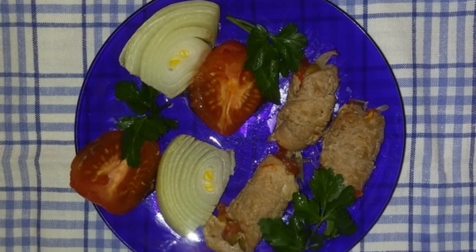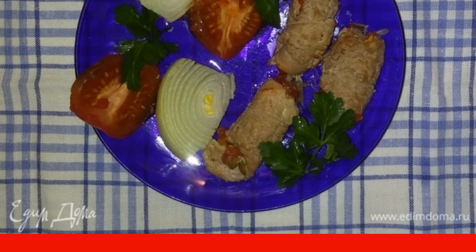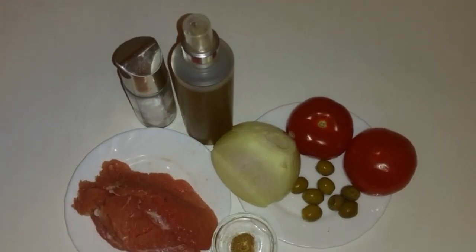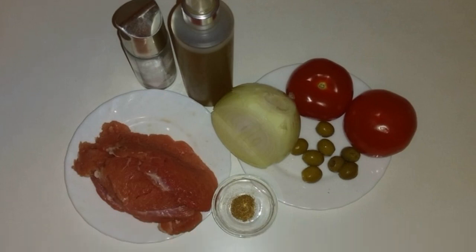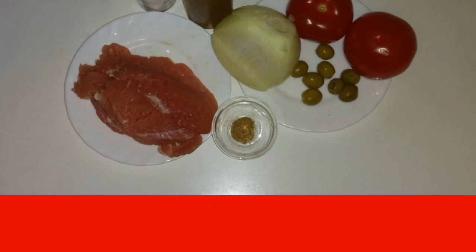I wanted to cook something new from meat and vegetables. Rolls are easy to cook but they turn out very tasty. Putting together all the necessary ingredients — pieces of pork tenderloin need to be beaten off from both sides. I beat them off in advance.